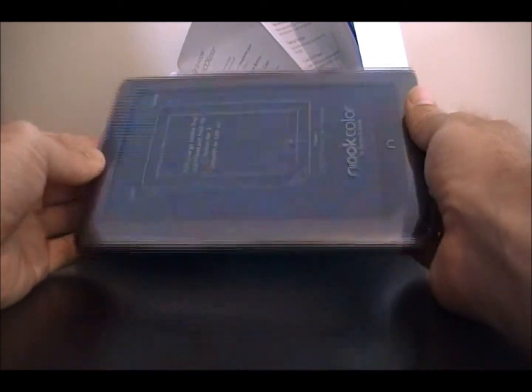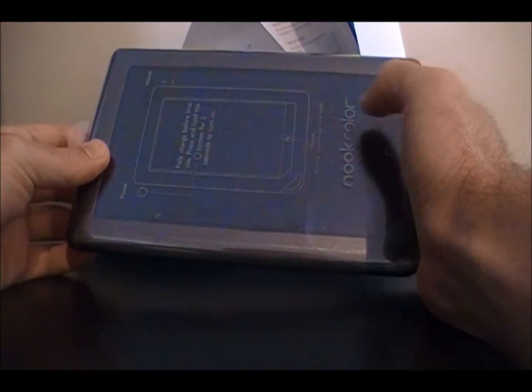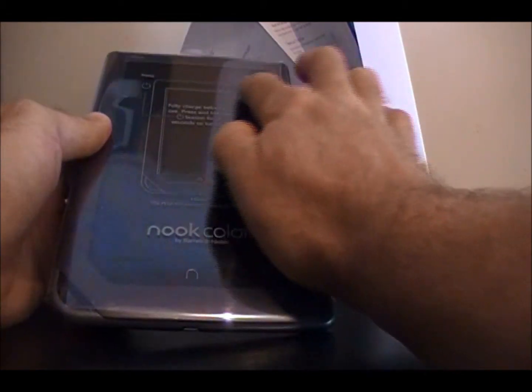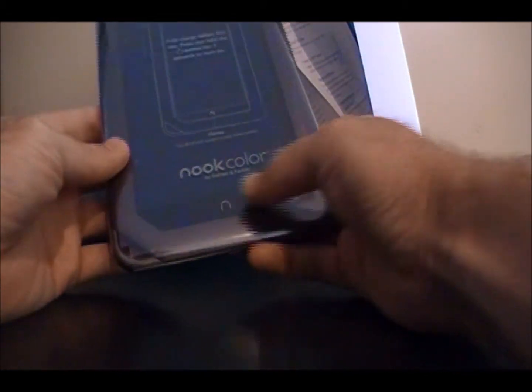Once you turn it on, charge it, and run the Nook operating system, it'll have all of your navigation down here and up top, so you don't necessarily need anything but the one button.